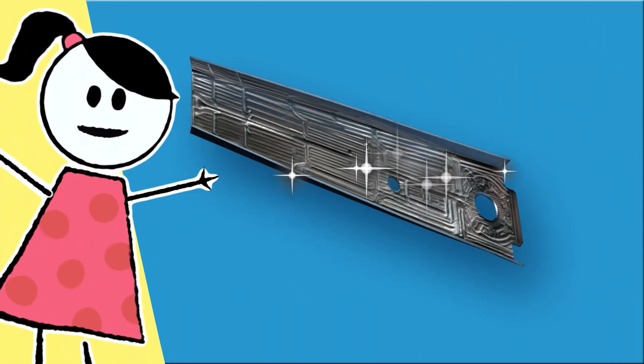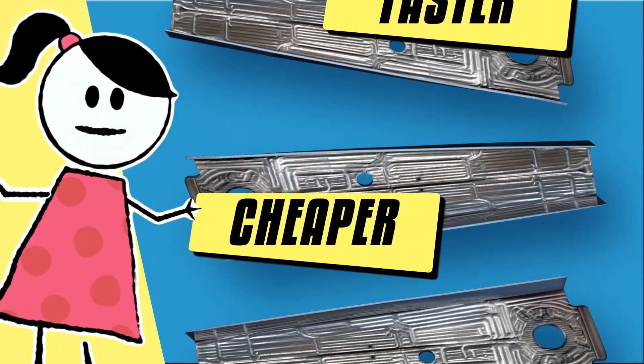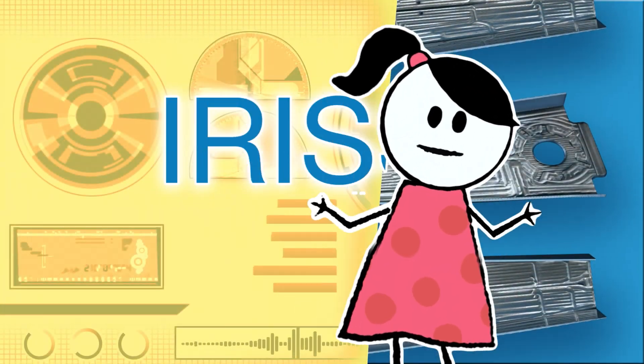The result? A production-ready 3D printed part produced significantly faster, cheaper, and with less waste than a traditional forged part.